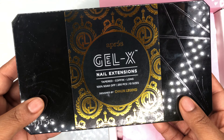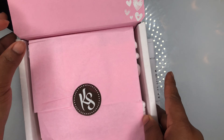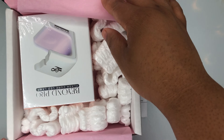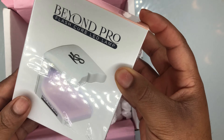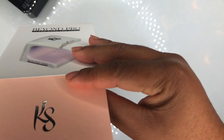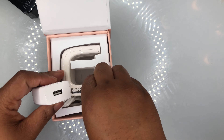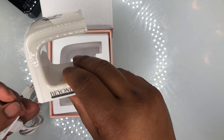Hey y'all, welcome back to my channel, it's Mila B! Today I am testing out some different things that I purchased over the last couple of months and I'm finally getting around to try. The lamp came in late due to coronavirus, so it's finally here. This was money well spent — I believe I paid $24 with tax and shipping, and I had a promo code.